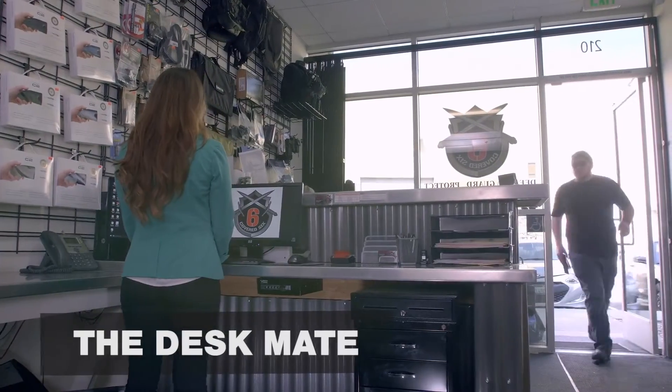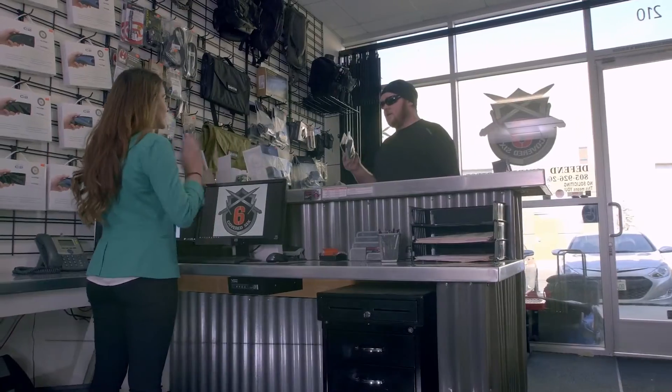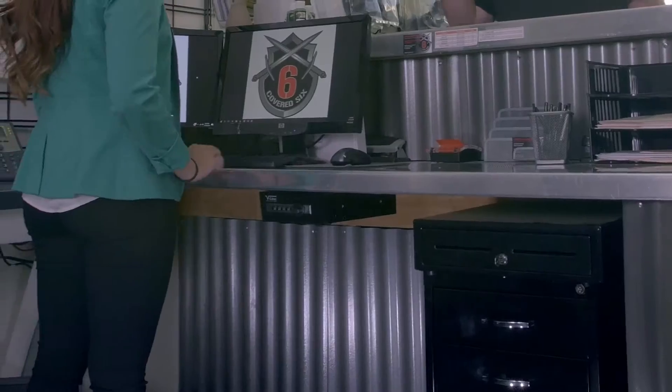The Deskmate offers discrete mounting solutions under most surfaces. Reliable simplex mechanical locks allow quick and easy access without batteries or keys.